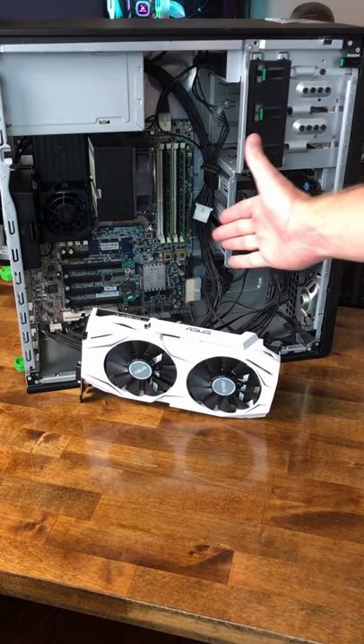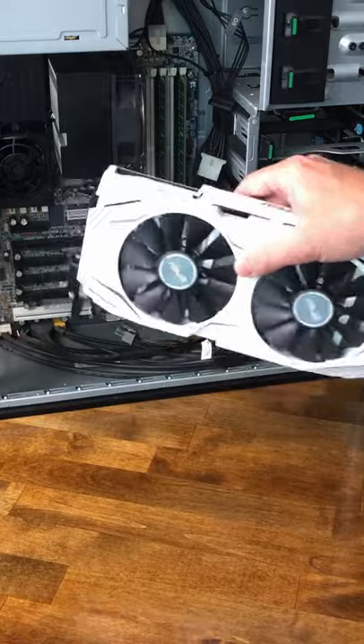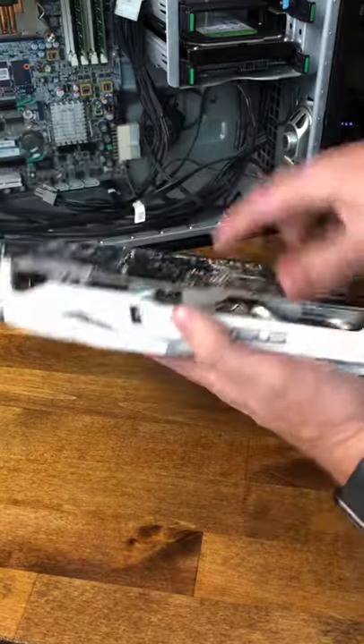We are doing some upgrades on my HP workstation PC and I just recently picked up this video card locally in my used markets. However, it's running a little hot. We're going to take off these four screws here so that way we can peel back the cooler from the PCB and get this thermal paste nice and refreshed.